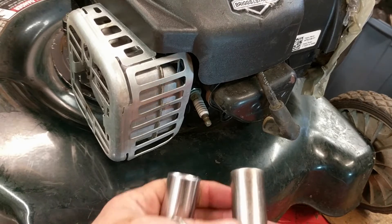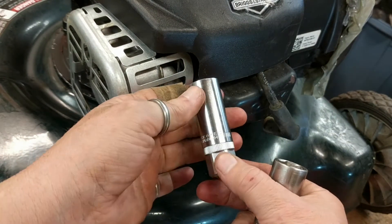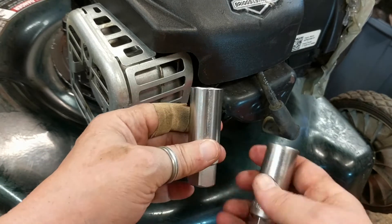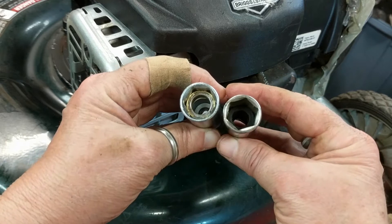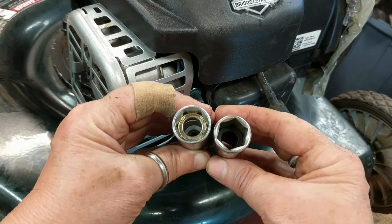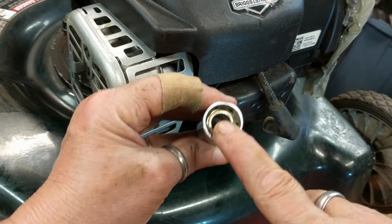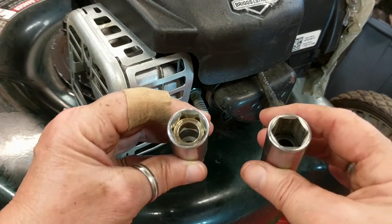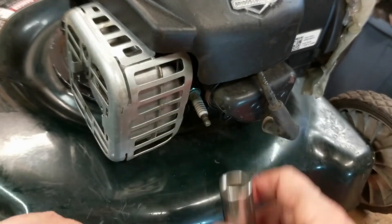This particular mower uses a 5/8 inch spark plug socket or a 16 millimeter, and these are two specialized spark plug sockets. One of them has a rubber boot in there, and that will help prevent you from breaking off the ceramic part. This one has a magnetic end. I prefer the magnetic ones because sometimes the rubber boot actually gets stuck on the ceramic and it's hard to get off.